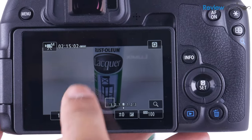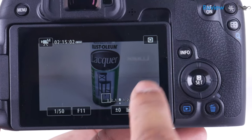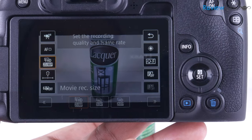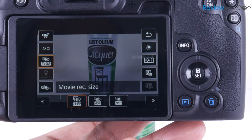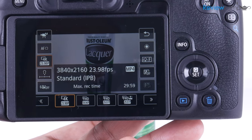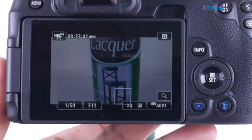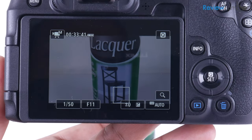Number one, the weird tight crop. When you flip the camera into shooting in 4K, you'll suddenly notice that there's a very tight crop applied to the frame. This is because in 4K mode, the camera doesn't use the entire full-frame sensor. This is both inconvenient and just defeats the point of having a full-frame sensor.